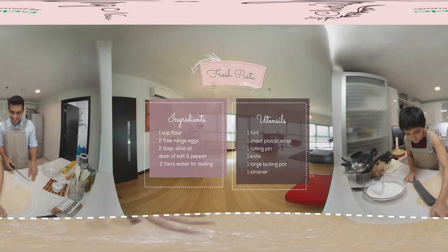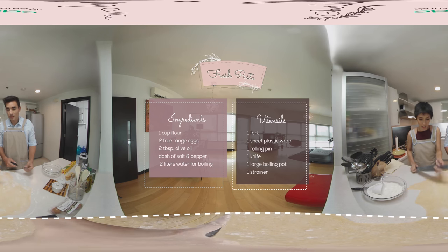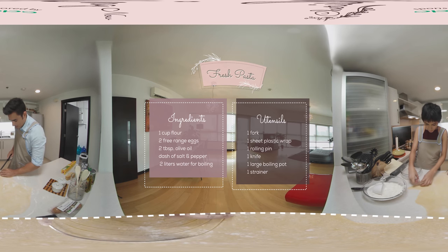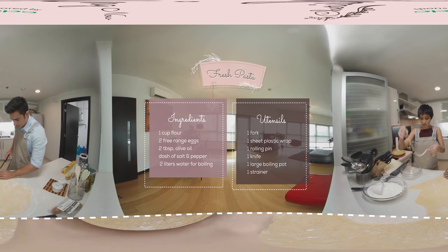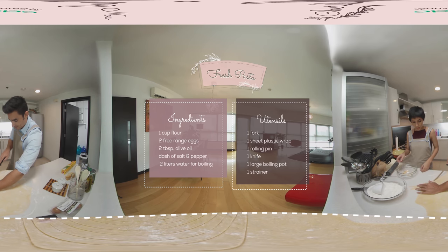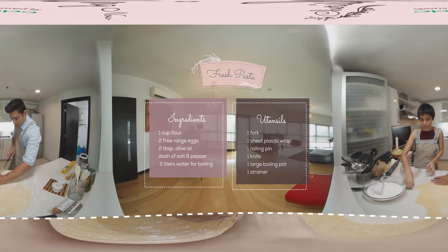Now that you've flattened out your dough, on to step five which is cutting. You can put the slice strips in a bowl, and your strips don't have to be perfect — do what you can, do what you want; everything doesn't have to be perfect.